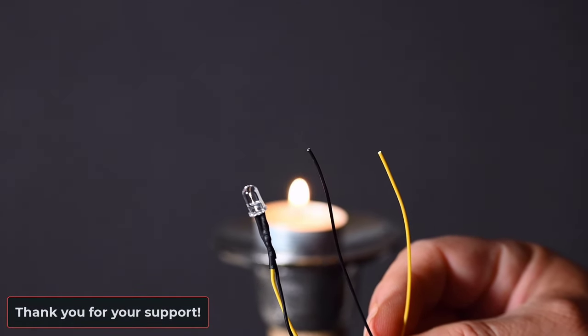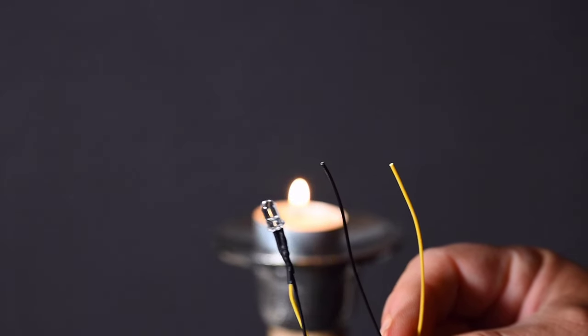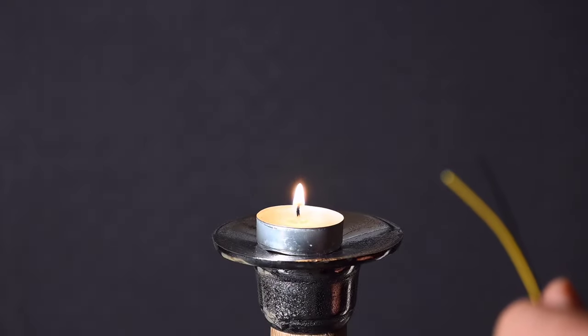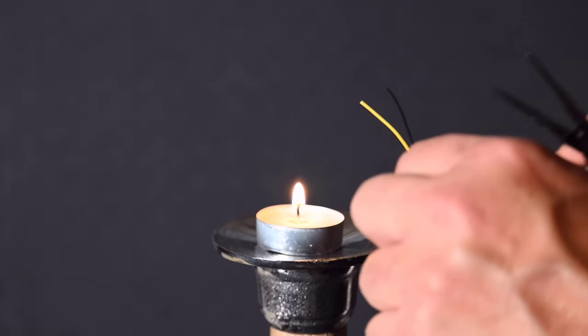LED wires can be difficult to strip and expose because they are very thin and fragile. If you carefully use an open flame from a candle or a lighter, the wire coating can easily be removed.